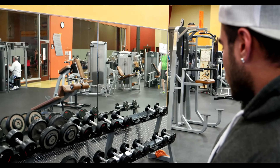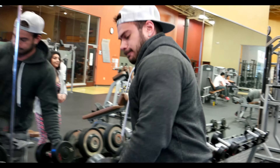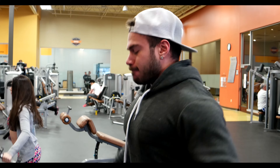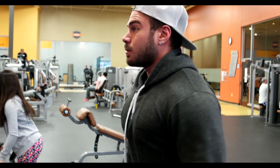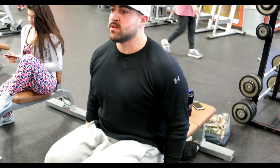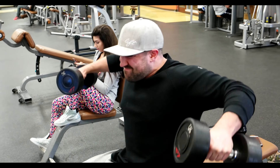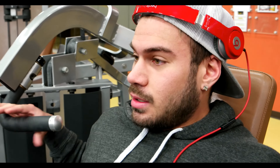Going to do one or two more working sets. JR is here. Coming to like 12 reps. The second movement we're doing is this hammer strength shoulder press. I haven't done this in a while but it's feeling pretty good. Let's see how this feels — probably second working set with 150.